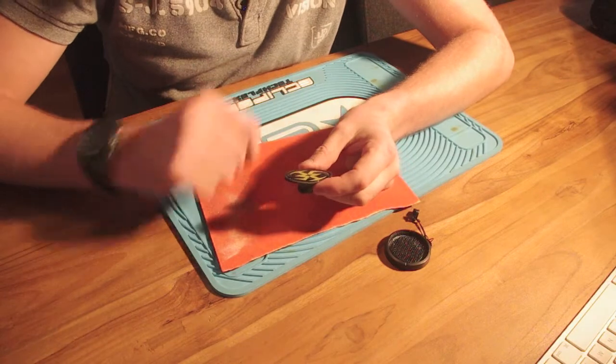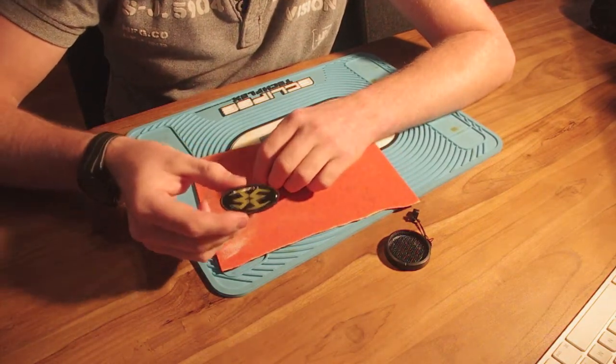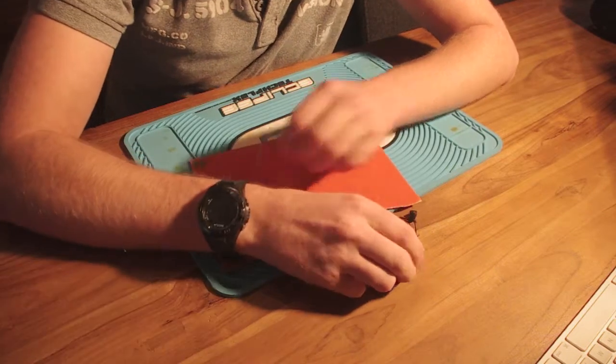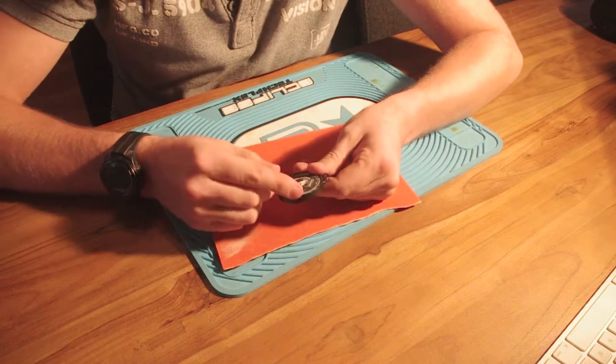Next, get some sandpaper, put it down, and start rubbing your emblem across it like so, until it gets nice and coarse. I'm not actually gonna do that in this video because I want to keep this one nice and shiny.